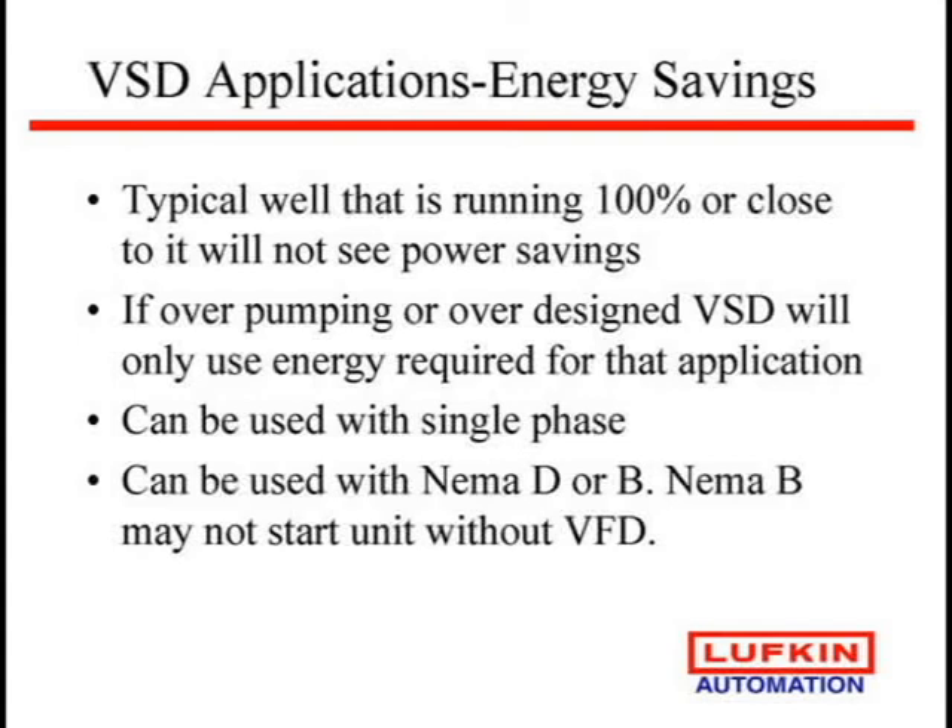Again, we really don't see electrical savings, but you can use these on single phase. The other key is NEMA B motors. NEMA D has slip so the pumping unit can start, but a variable speed drive has that same type of slip built into it, so we can go to a NEMA B which has very little slip. Slip means energy loss, so with a NEMA B motor maybe you can save power. The concern is if you take the drive offline, will the NEMA B start your well? One customer is using one horsepower larger NEMA B to make sure he can start the well and isn't having issues. There's also a question of whether you should really be using a true inverter-specified motor.